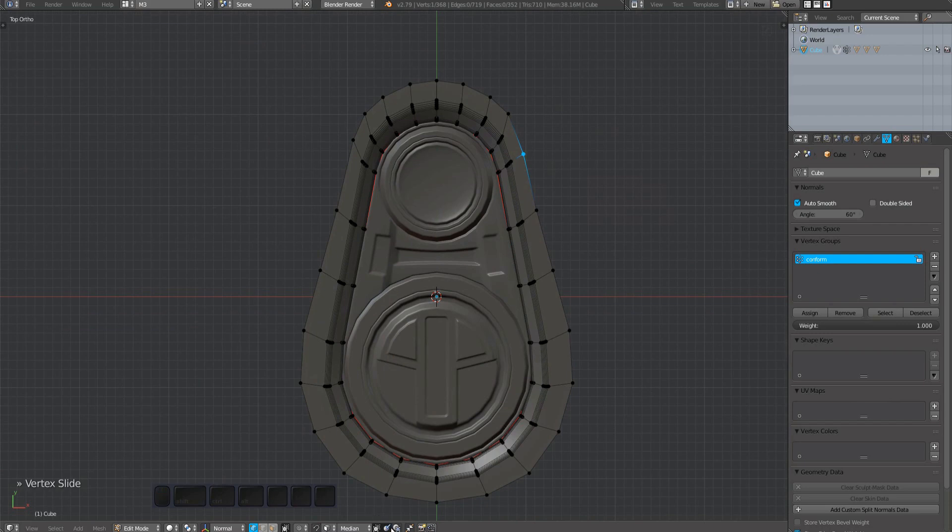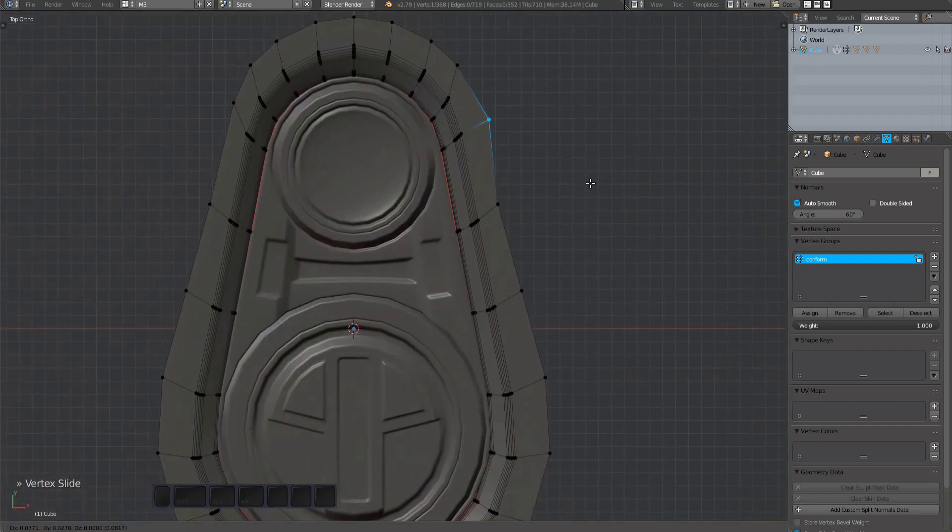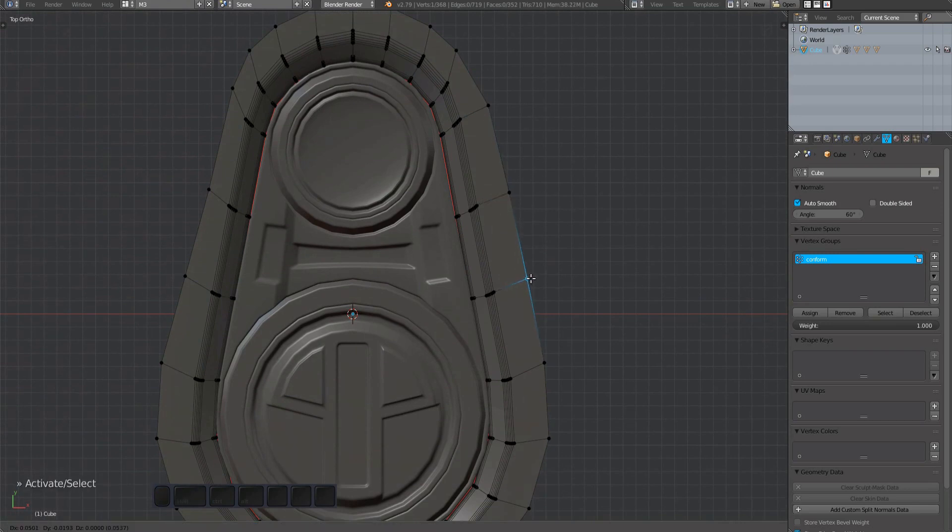I'm now just trying to even out the perimeter face loop. Its purpose is to give you some space in case you want to edit the bevel after you've plugged this into a mesh. Having it uneven makes little sense in this context.